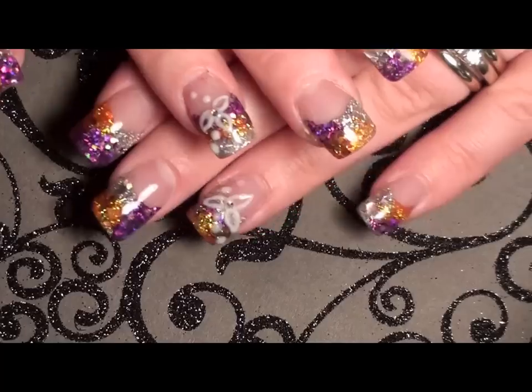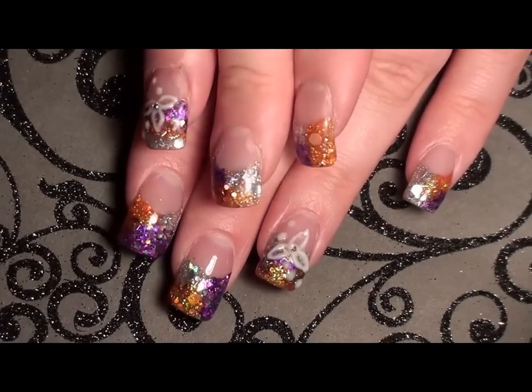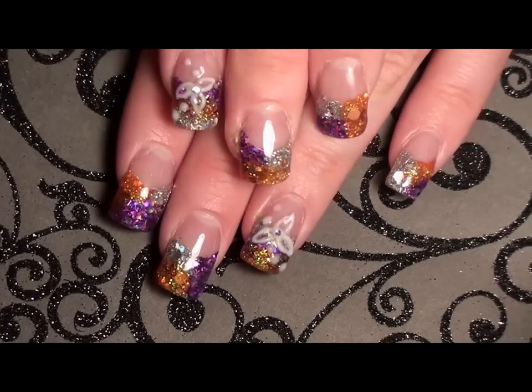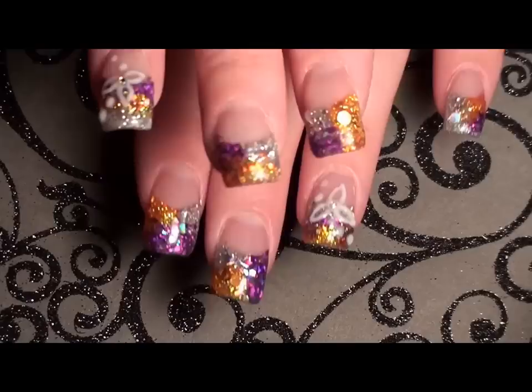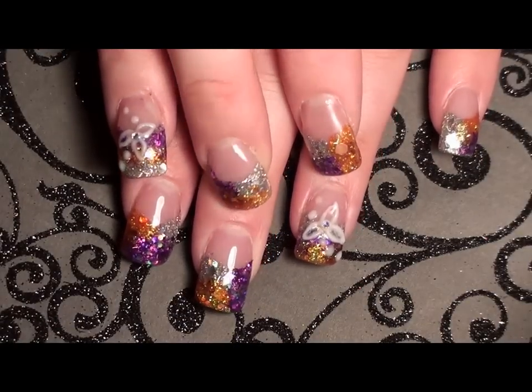I don't have any intentions on making a tutorial on these, but if I get enough requests — if y'all really really want me to — then I will show y'all. So I just wanted to share my pretty nails and I hope that y'all like it.